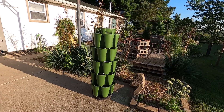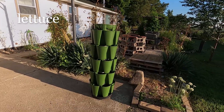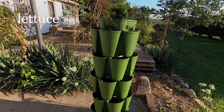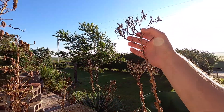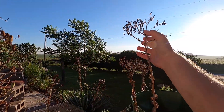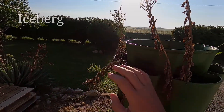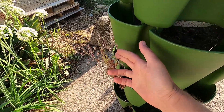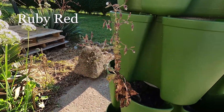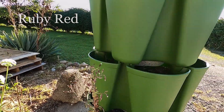Earlier this year in the spring, I planted out this green stock planter with some lettuce seeds — seeds I saved from last year — and I'm going to do the same thing again this year and save some more lettuce seeds for next year. The variety up top is iceberg lettuce, and down here is one called ruby red. These are my two favorite varieties, so I'm going to save some seeds from these today and show you how.